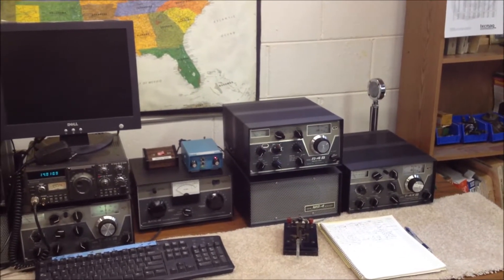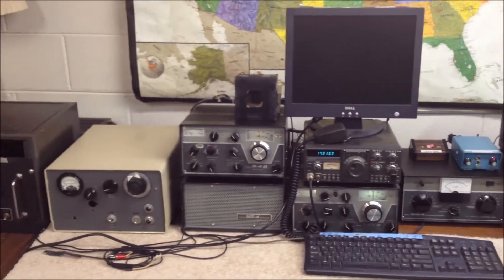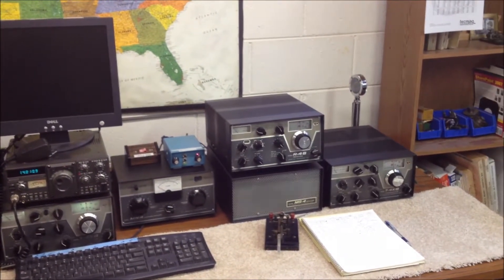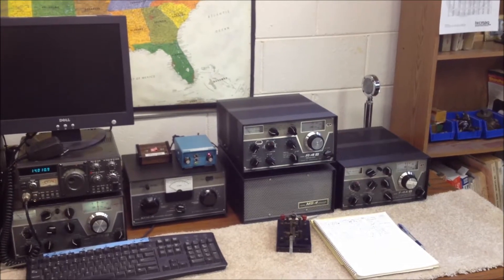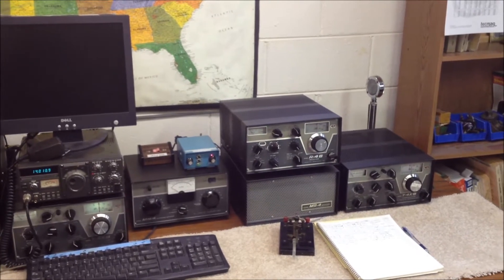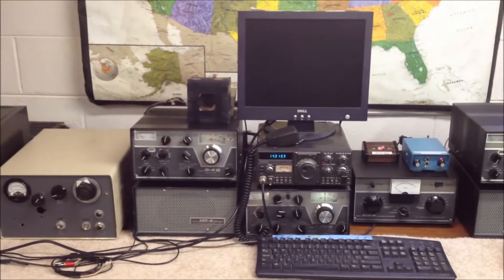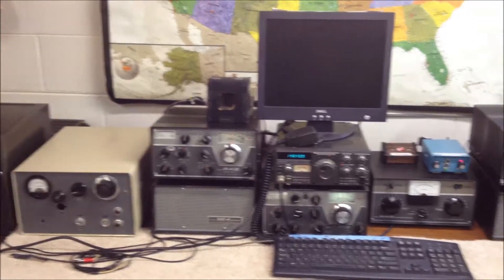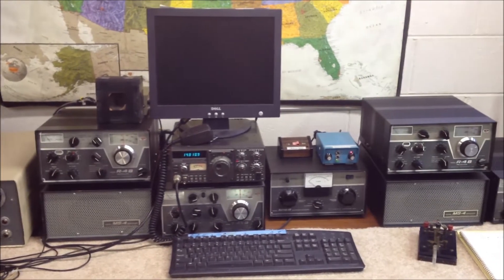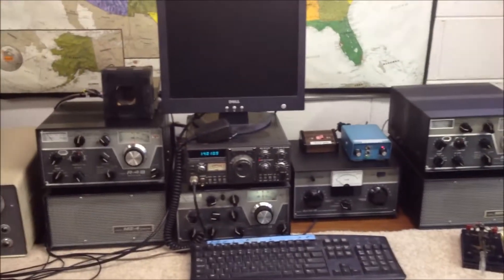Today we'll take a quick look at the boat anchor station here at N9KR, and then focus on the homebrew amplifier. As you can see, there are a couple of Drake 4-line setups. We like the Drakes real well — I usually keep one set up on 20 meters and the other ready to jump to any other band. Also in the mix is a TS-130, a little Kenwood transceiver that's a favorite. It's broadband, easy to change bands, and does a good job for us.